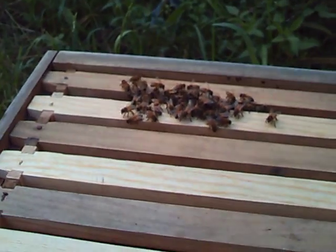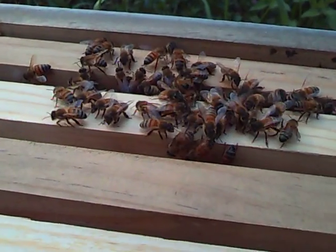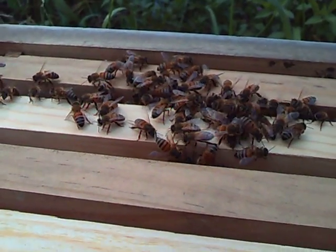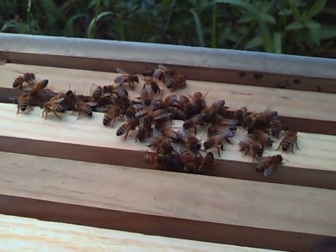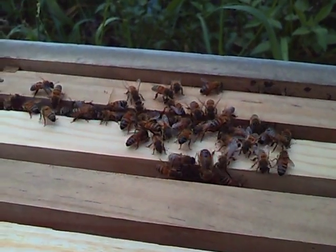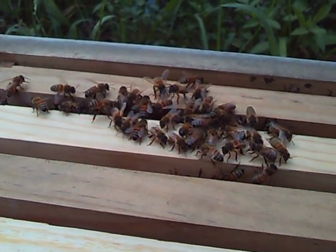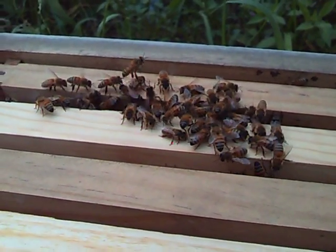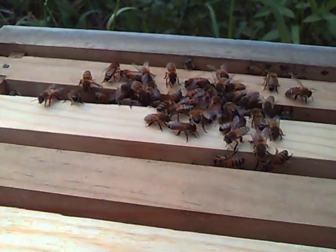That's even bigger than before — the swarm that she had on the wall is probably what that is. All of those things in there are really coming back. When I scraped them off the wall, there are about three queens there. So today I'm going to have to find the queen, and she's probably in that bundle down in there.